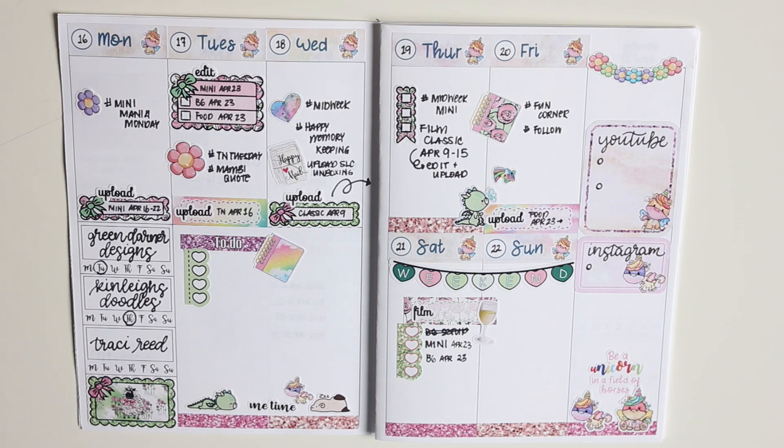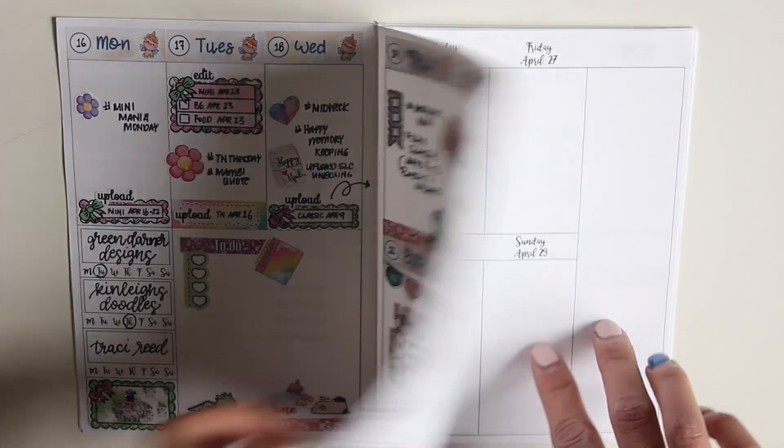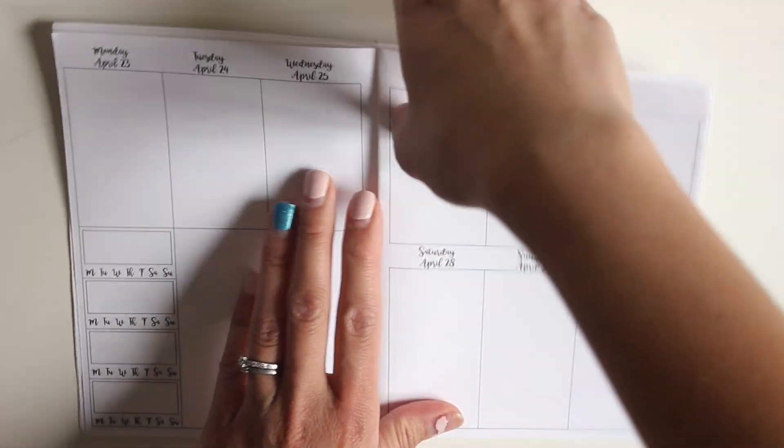Hey everybody, it's Karina with Karina Loves to Plan, here with another plan-with-me video in my social media planner. You can see my spread in my B6 insert, which is the week-on-two-pages format. I'm using the freebies from Green Darner Designs — all springy and Easter-y.